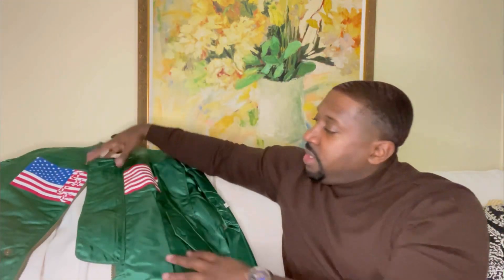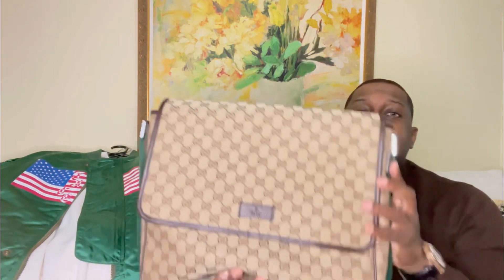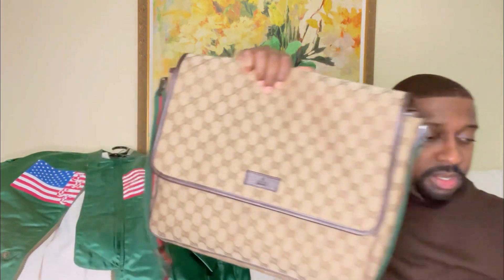I'll also be topping it off with this Gucci messenger bag. Let me show you how it looks with the sneakers — definitely think everything matches up very nicely. And putting the entire outfit together — check it out.